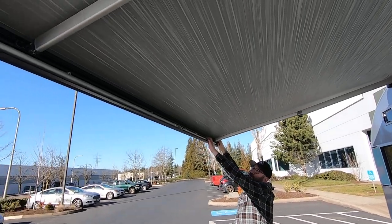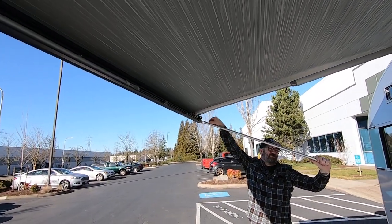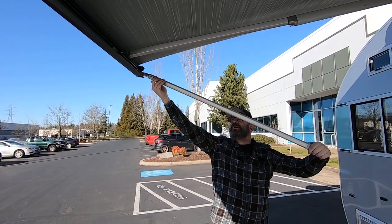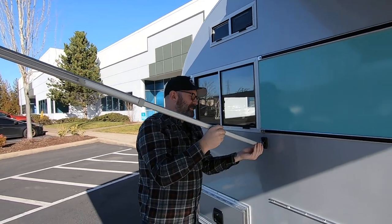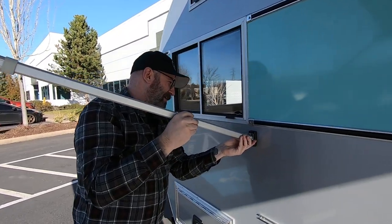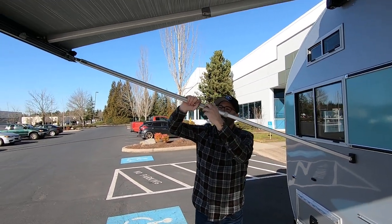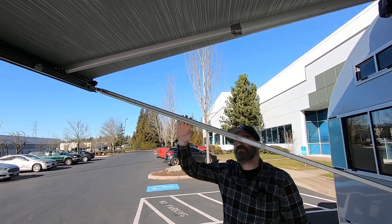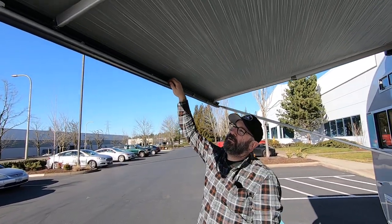There are two support arms that pop out, and they are also telescoping. Loosen the nuts here. Sorry for the dead elephant sound that the awning makes when I pull those arms out. You're going to adjust your tension here and tighten this. I'll leave this for now, but we can play with the height once I have the other arm out.